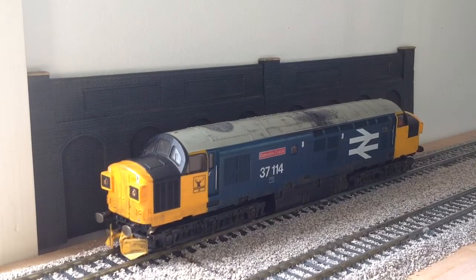Next up we have the Lima Class 37 'Dunrobin Castle', number 37114, in BR large logo livery. This one really needs servicing — I think it needs a whole new motor, because as you can hear it's really squeaky. We've done some modifications: we've painted the grills black on the nose, and we've also added a snowplow and spring buffers.